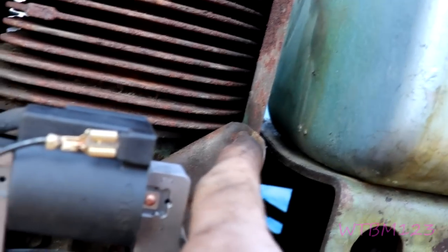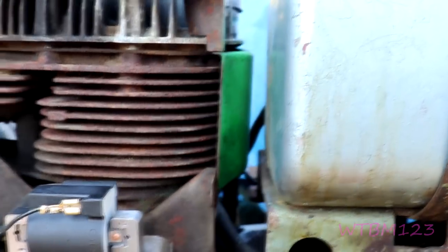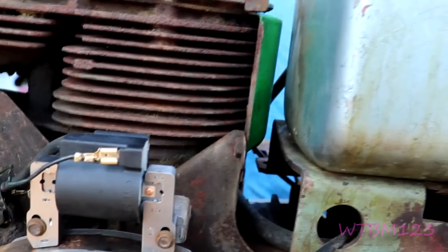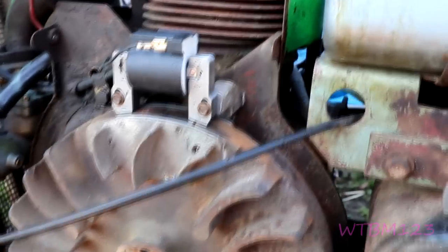Put the cover back on. See these little weld-on nuts — if they don't start right in the cover, do not force them. You'll break those nuts off and then it's a load of fun. Make sure there's nothing in the way — you don't want that choke cable getting sucked in.